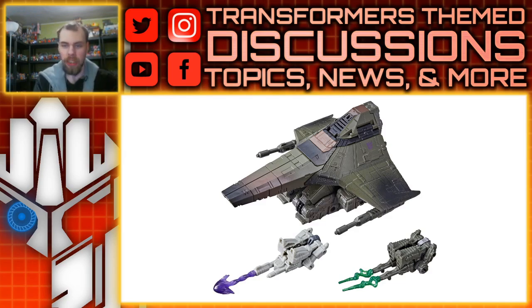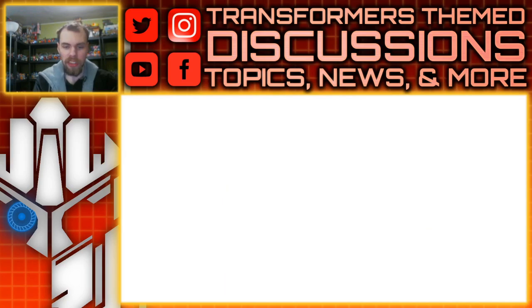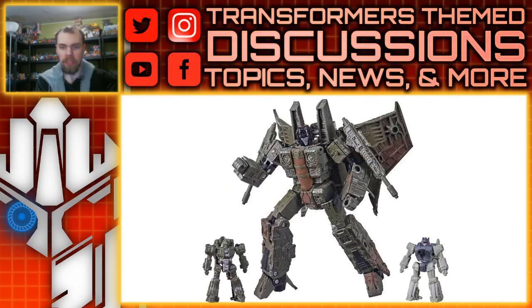Anyway, you got the Decepticon logos on the side, of course. Taking a look at the robot mode, I think it looks pretty good — definitely very zombie-like, but I think it will flow very well with the rest of the Seekers. I definitely need it. It could also work out as a different version of Acid Storm, if you want.